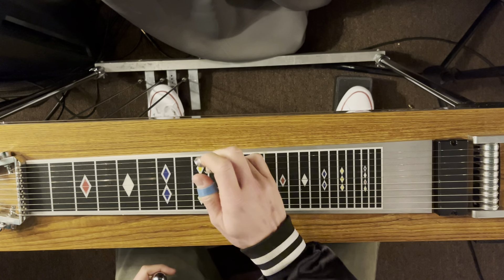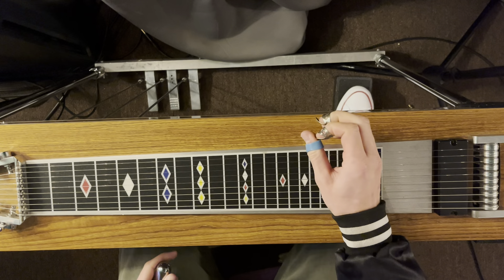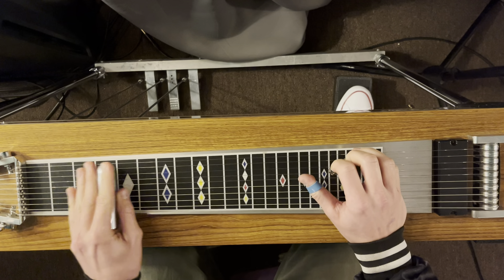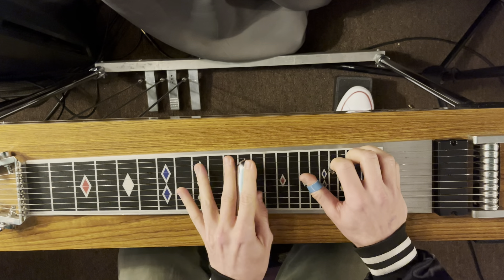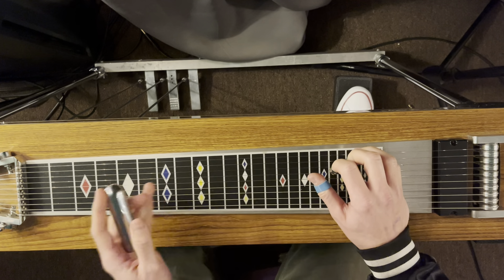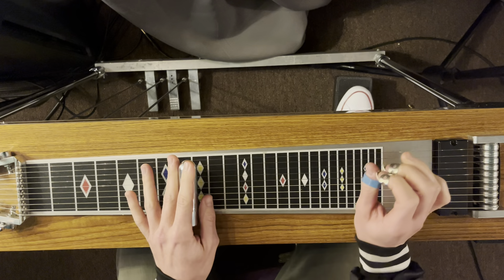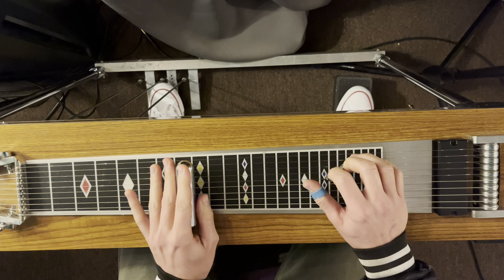If we take this E note on the 4th string — which is an important string to visualize the instrument on — we're going to walk up E, F, G, A, B, C, D, E to finish out the first 12 frets. But we're going to go to C for now at the 8th fret.